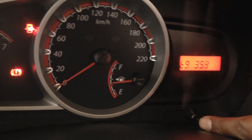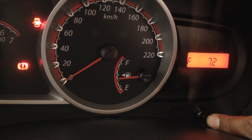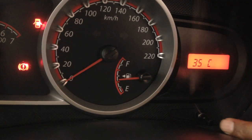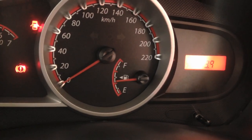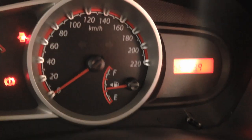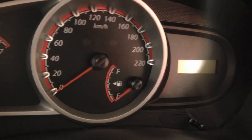So you can verify all these things using our dashboard diagnosis. To come out of this mode, just turn off the engine. That's it.